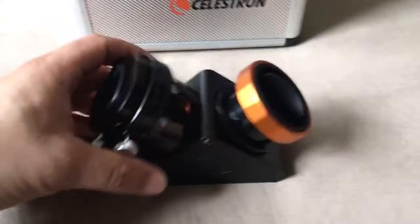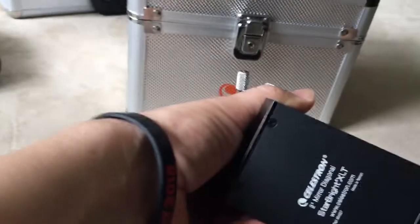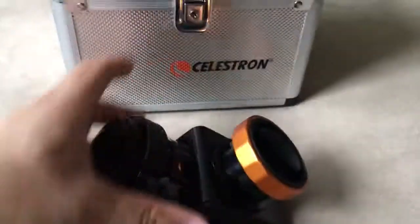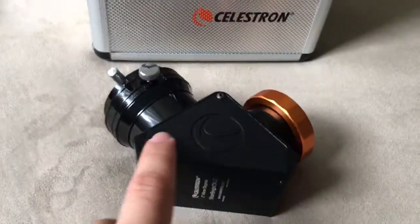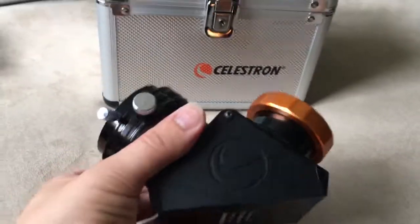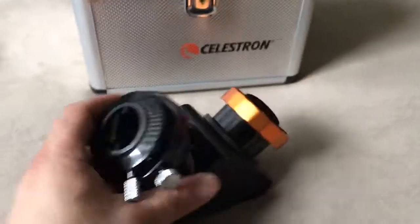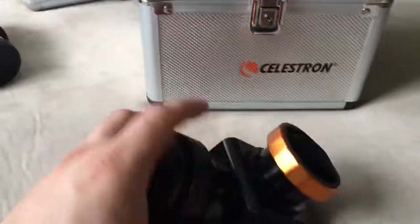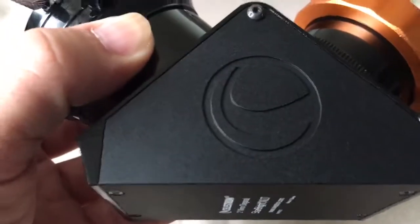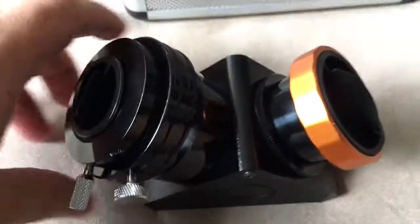Hello everyone, doing another follow-up video on the Celestron 2-inch Starbrite XLT diagonal. First of all, when I did the unboxing I could have sworn this part here was plastic — turns out this is actually metal. The whole thing is metal, very sturdy. It just has different types of polishes on it, which right away when you look at it could be a little deceiving. This is metal, and this area — even though it may look like plastic — it's not.